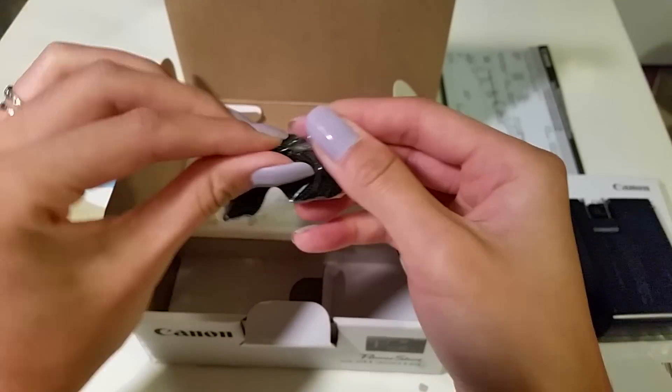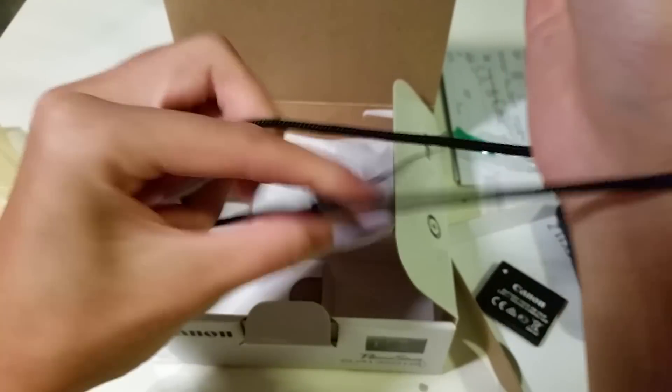The wrist strap — you know, the basic string and how it goes. Strap it onto the camera and make sure you put it around your hand so you don't lose it.